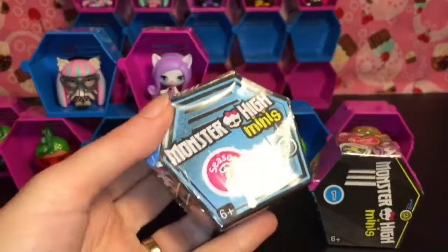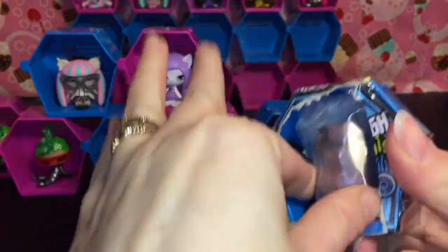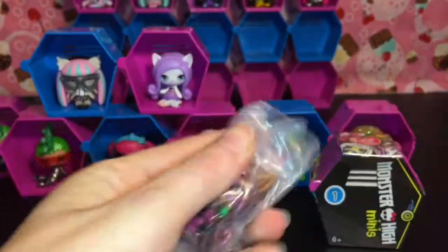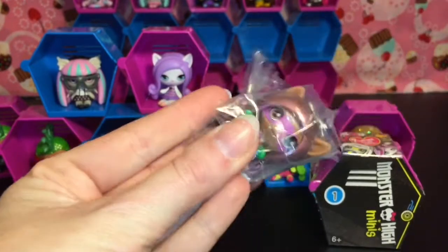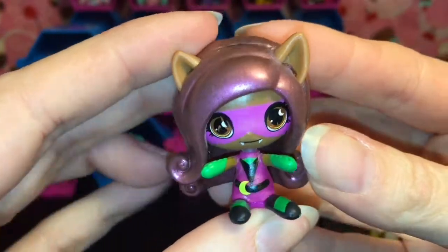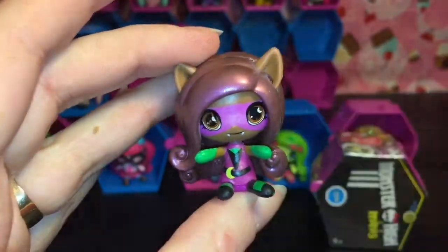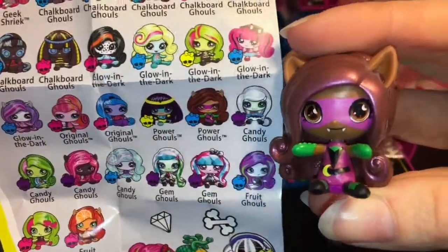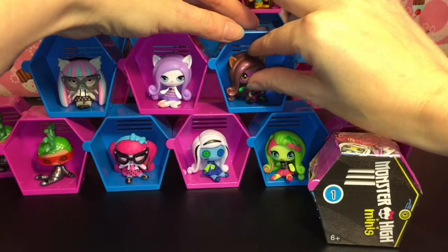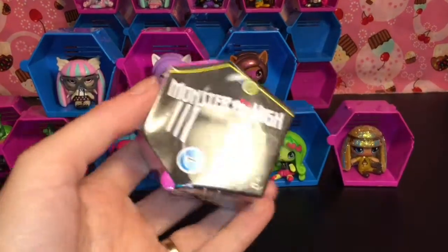We have two more blind boxes to go. Back to Season 2 — we have Claudine! I would love to see her brother in one of these little mini dolls. She looks like a power ghoul and her hair has this sort of pearl finish to it. She is in the Power Ghoul category for Season 2 and she is a Common. I think she's my first Power Ghoul from Season 2.